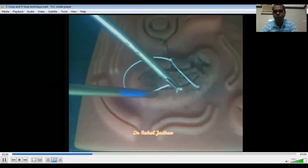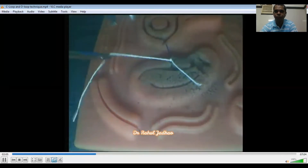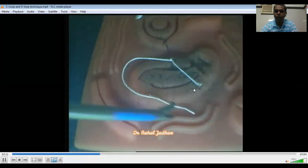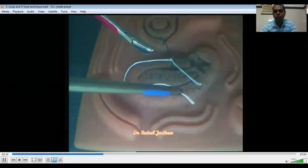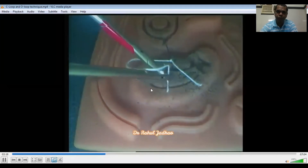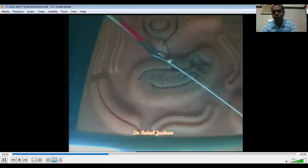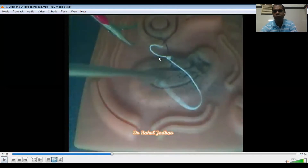Now again, the C is facing towards the right side. The right needle holder will hold the tip of the loop — C-loop. Right hand will supinate, and this camel arm is made. The left needle holder will squeeze in and a loop is made, and this is tied. While pulling the thread, we should pull horizontally and not vertically, so that there is no pull tension at the target.